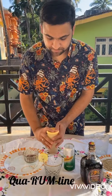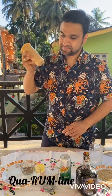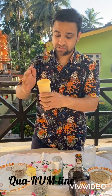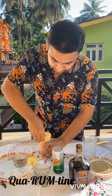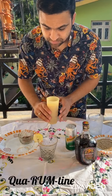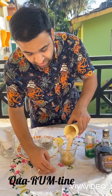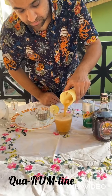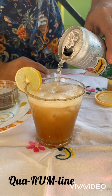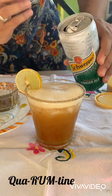Now add the ice, close it, and shake. You don't need to shake this one too much because otherwise the pineapple juice is going to start frothing — you don't want that. So just gently shake it. Now we pour the drink into the glass first, and then lightly top it up with the ginger ale, which is going to add an additional zing to the cocktail.